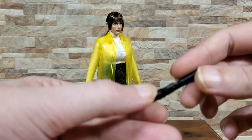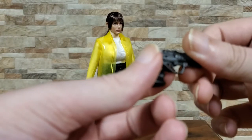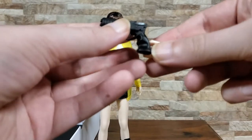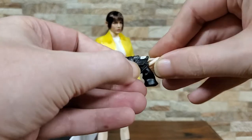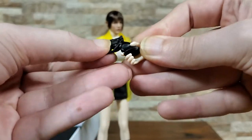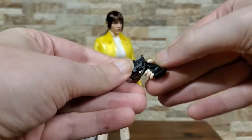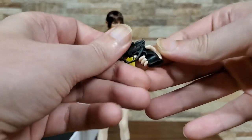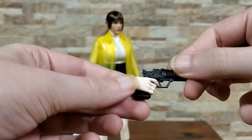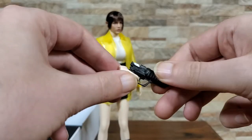It is plastic — would have been cool if it was metal or something like that, but not a big deal. No moving components, which it doesn't really need. It does look like it'll pretty easily fit into this hand. There we go. Interestingly, she's not going to be able to get her finger on the trigger, but close enough — she's using proper gun holding skills.